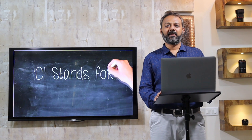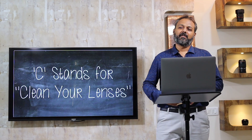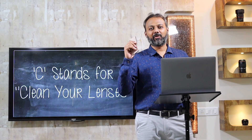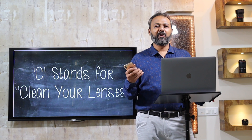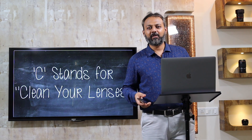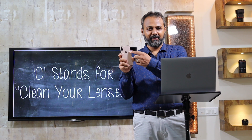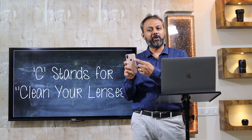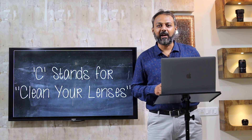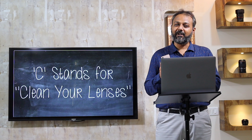We will divide it into parts starting with C. C stands for cleaning your lenses. This small device goes in your purse, goes in your pocket, goes everywhere, and nobody takes care of the lenses. So whenever you take out your mobile to click a photo, the first thing you have to do is clean the lens. If you do not clean the lens, all of your photos are going to be blurry and not sharp. This is C of CHOTU — clean the lens.